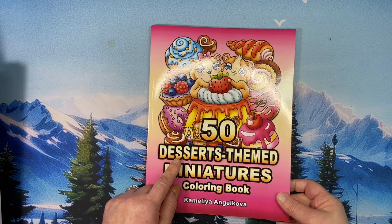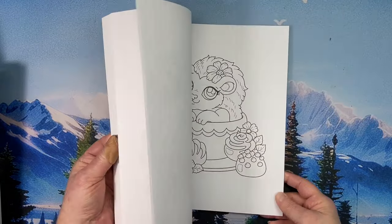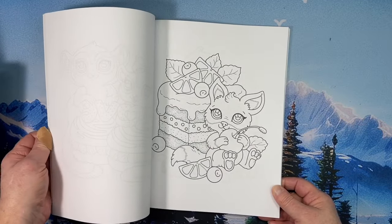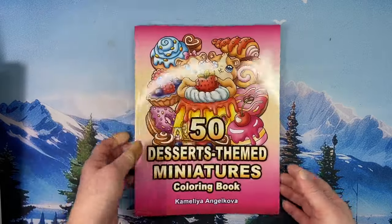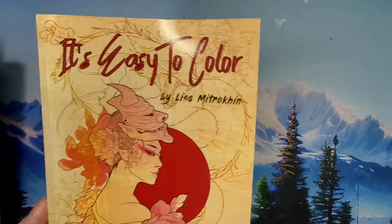I did get the new Chameleon Angel Koga 50 Dessert Themed Miniatures coloring book. I have not done a flip through of this yet but I should — I will put one up. This is some really cute stuff. I love this little outfit. I'm not one for coloring food, but I like it — it's not so bad every so often.